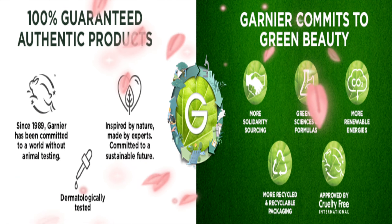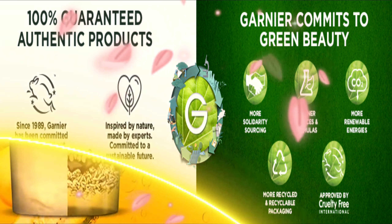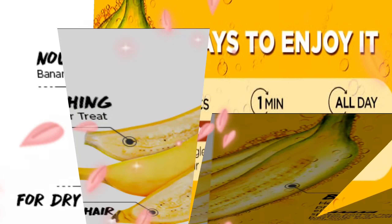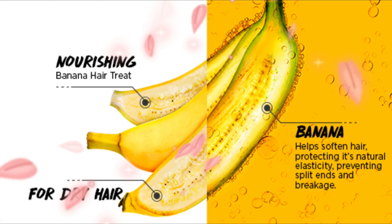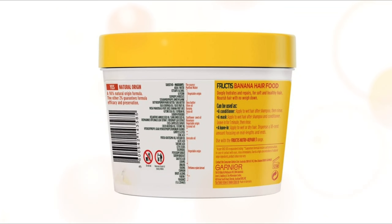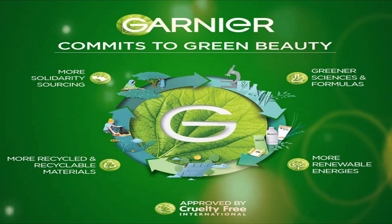Give your dry damaged hair the intense nourishment it needs with the Garnia Fructis Nourishing Banana Hair Food 3-in-1 Hair Mask. The Garnia Fructis Banana Hair Mask can be used as a conditioner, hair mask, and leave-in conditioner on wet or dry hair. Using banana for hair transforms dry hair into soft and moisturized hair, and the Garnia Banana Hair Mask nourishes your hair by 52% instantly. The nourishing hair mask is made from 98% naturally derived ingredients and is 100% vegan and free of silicone and artificial colorants.